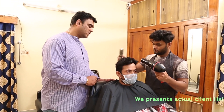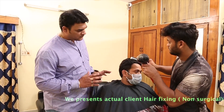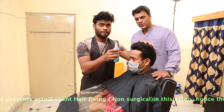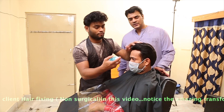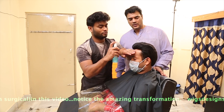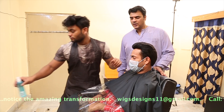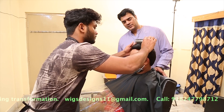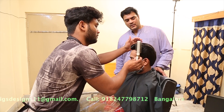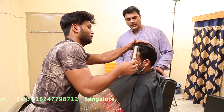The client needs a spike model with a comb-back style. Now we are using a conditioner spray — this will help give smooth and lively hair. It makes the hair very smooth and you will feel how smooth it is.